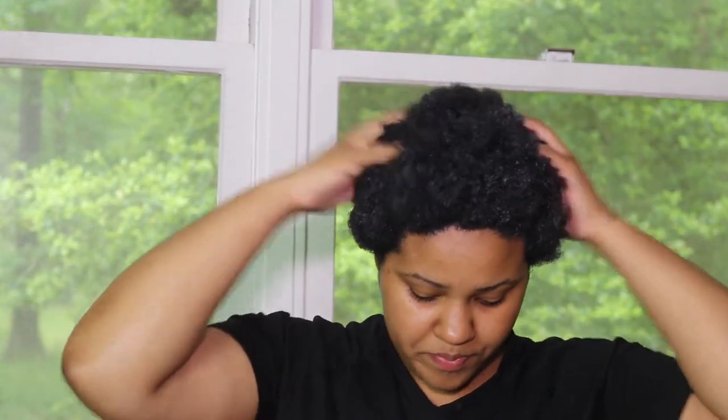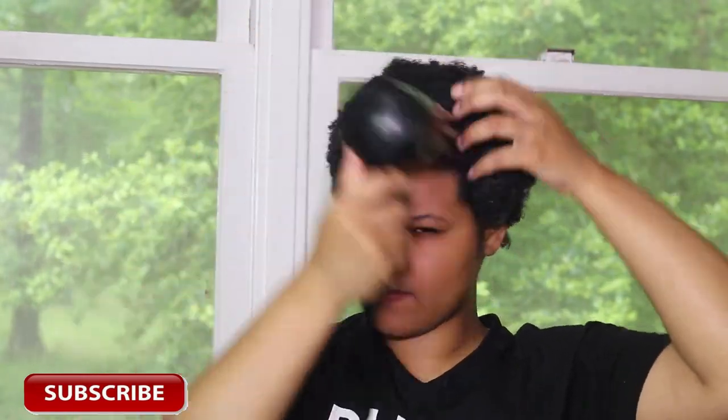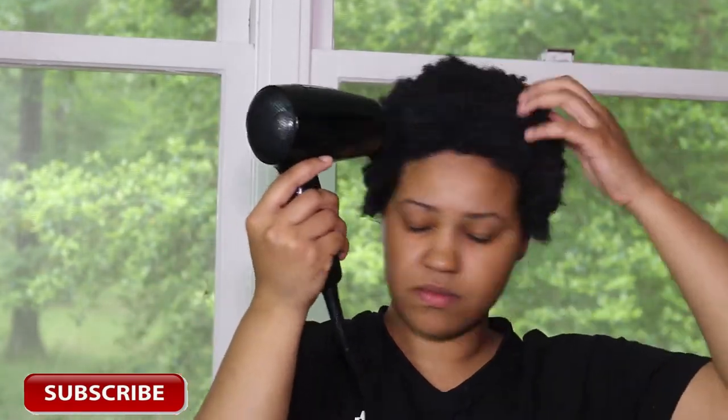Now that I am done putting the product throughout my head, I'm going to go in with my mini blow dryer that I got from Target. I love this blow dryer — it's easy to travel with, easy to store away, just so cute and mini. I got it from Target for like 20 bucks and it works so well. I went in with the blow dryer for about three minutes.